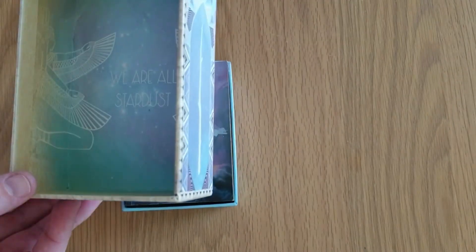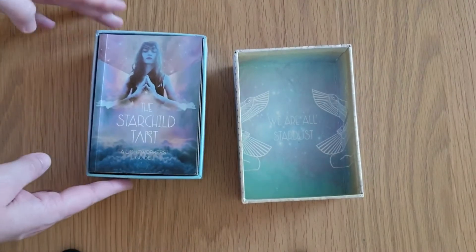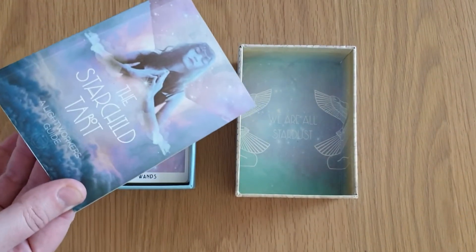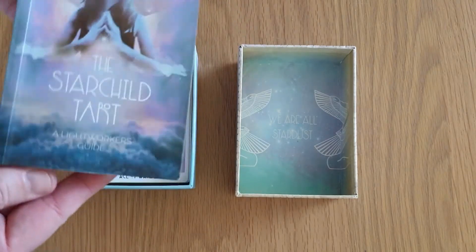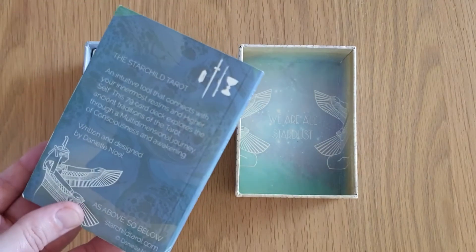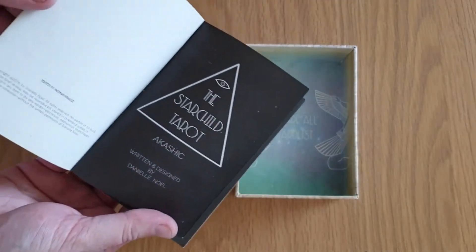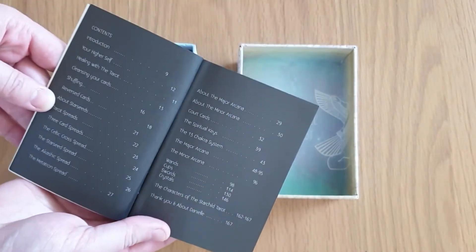Let's have a look inside. 'We are all Stardust.' Beautiful. So the Starchild Tarot booklet comes with it. I've bought this secondhand, so it has been thumbed through, but we'll see how it is. It's called 'A Lightworker's Guide.' There's a gorgeous image, and then obviously some details on the back — 'as above, so below.' Inside cover — it's a 2016 copy. Contents.